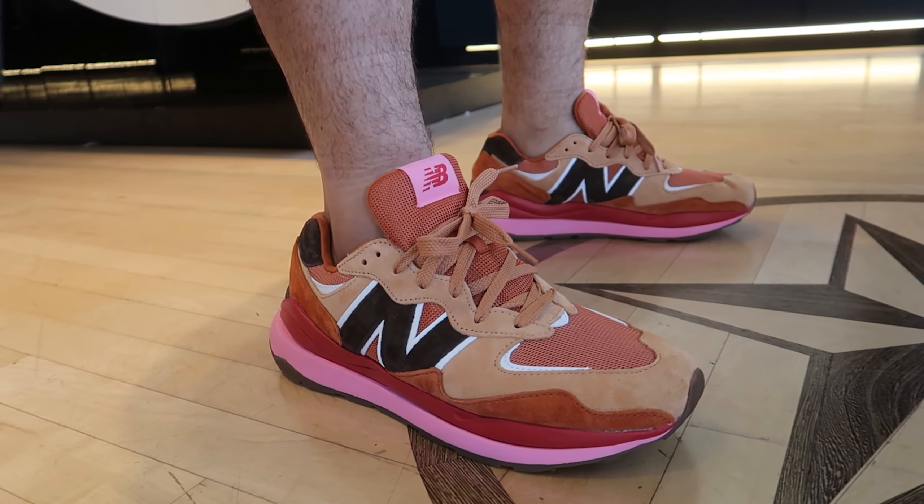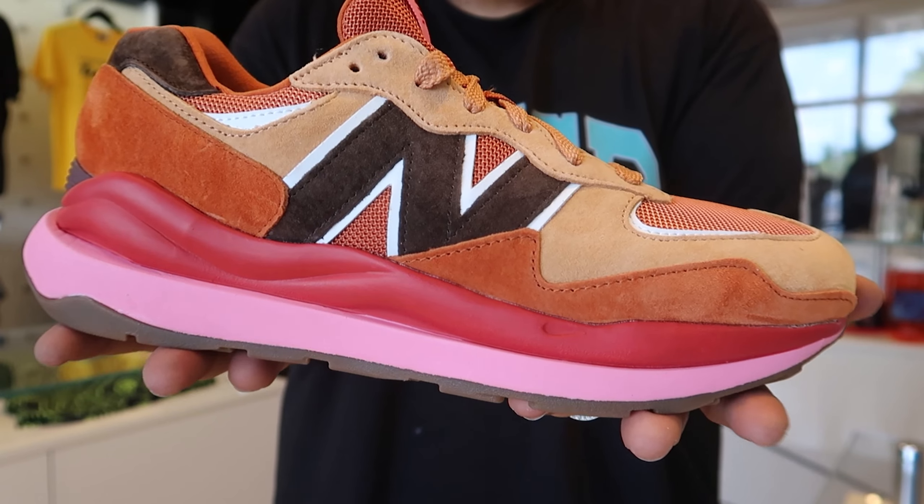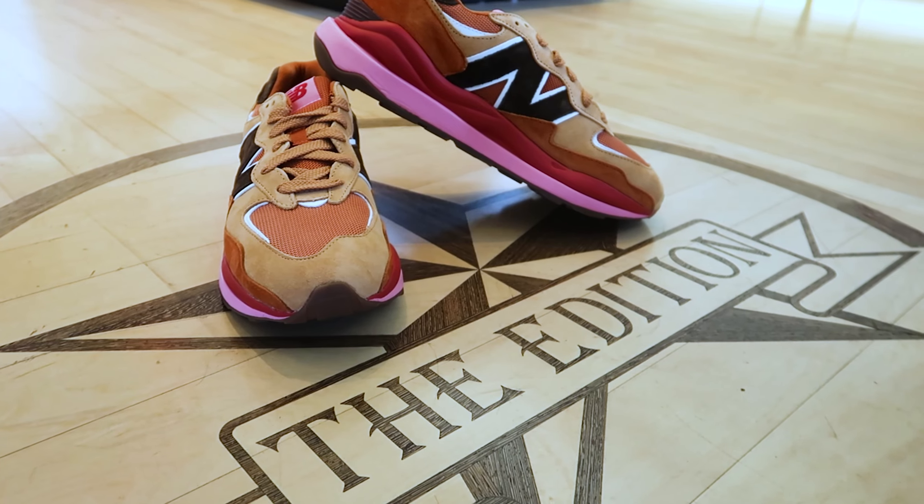What's going on guys, it's your boy Angelo with your sneaker review. Today we're going to be talking about the New Balance 5740, the M5740 BP — or what I would like to call them, the Lavas. But since New Balance didn't give them that name, we just have to respect and call it the name that they assigned it.